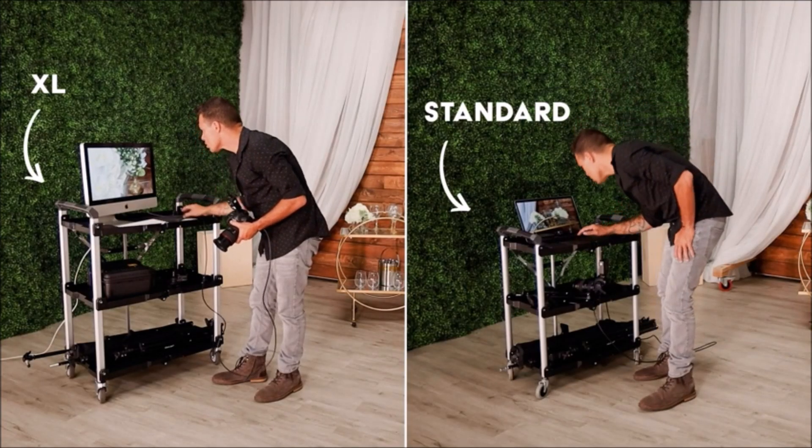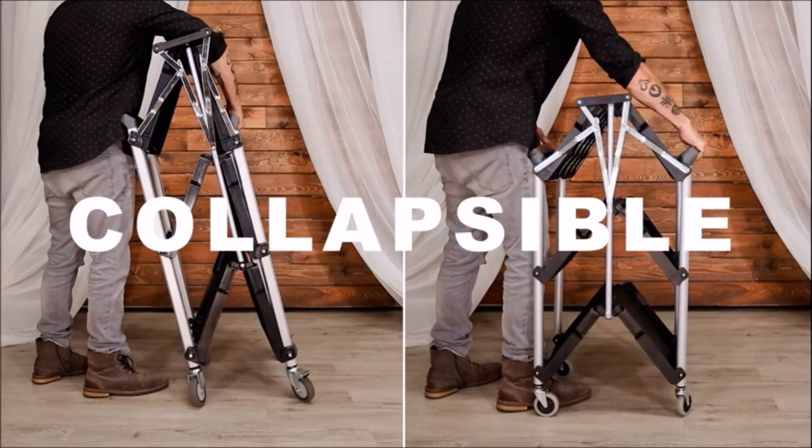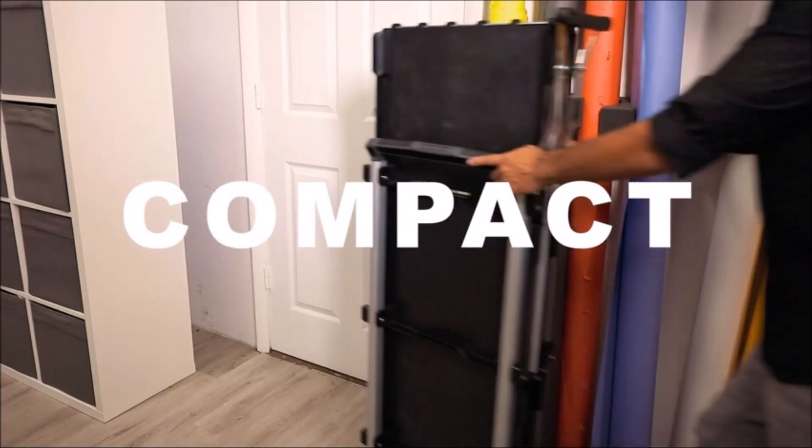The cart is designed to be sturdy and durable, so you can trust that it will safely transport your items from one place to another. Whether you need to move things around in your home, office, or job site, the Olympia Tools Service Cart can help make the job easier.